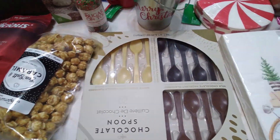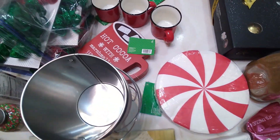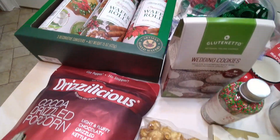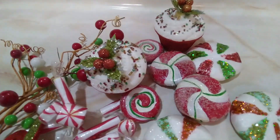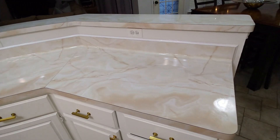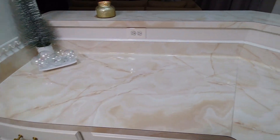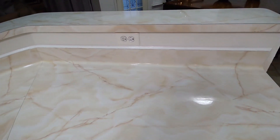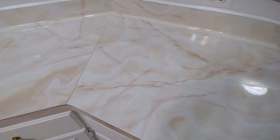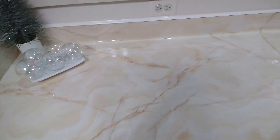Welcome back to Scrapping with Cynthia. Let's set up a hot cocoa bar for the kids today. These are the items that I'm going to be using. I have these little props that I'm probably going to use also. I'm going to be using this side of my kitchen today — it's a long area. As you can see, it's wet because I've already wiped it down, and we're going to get started setting up our cocoa bar.